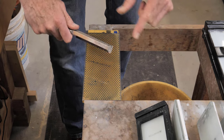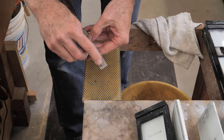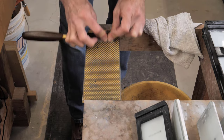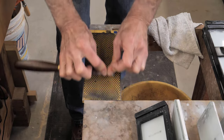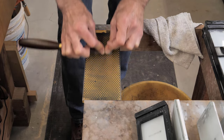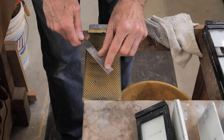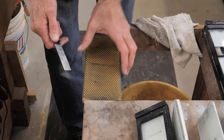Hopefully your chisel won't be hollow like this one and you won't need to do this. Once again, I want to make sure I pick this up correctly. That's looking pretty good. The problem with starting with a coarse diamond stone is it can put really deep scratches in your chisel, and sometimes those are harder to get out than what you're trying to fix. So I always start with a little finer stone than I think I need.